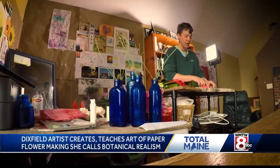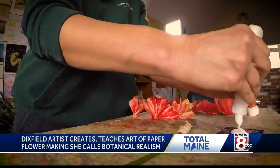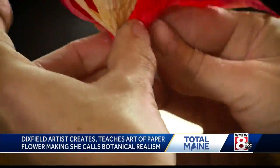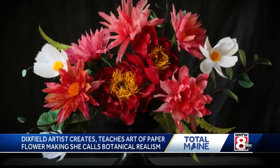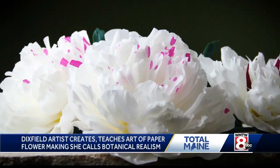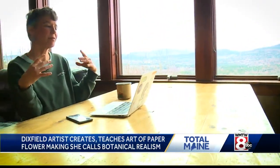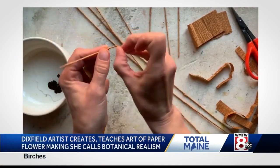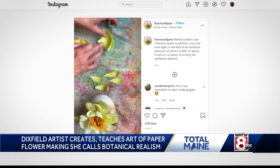Five years later, thanks to Amity's enthusiasm and now her company, Flower and Jane, so many others are loving it as well. This once part-time hobby has blossomed into both a successful business — showing and selling her work — along with hosting online workshops and teaching classes. So just bend this at the bottom a teeny tiny tad.